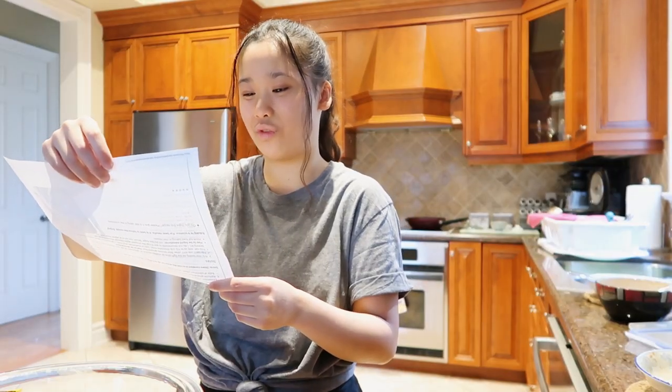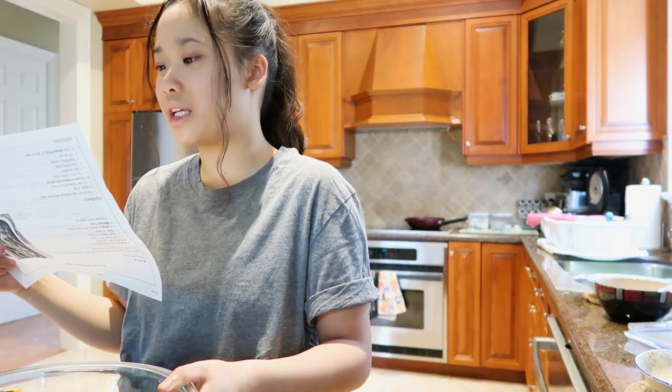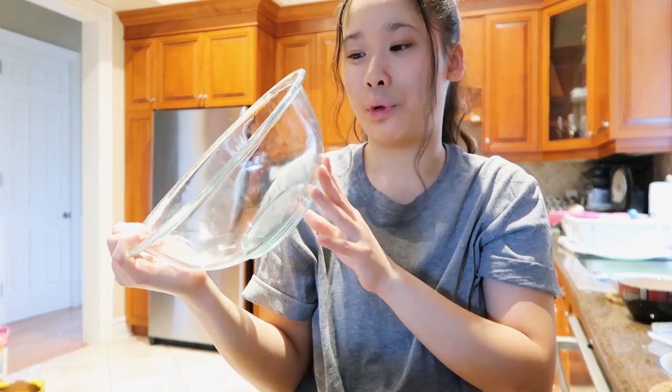This recipe says it takes five minutes to prep — yeah, it's not gonna take me five minutes. In a large mixing bowl, add bananas and mash with a masher. I'm pretty sure using a mixer would be so much easier and more efficient. My mother has one but I don't know how to use it, so we're gonna use our hands. I'm not familiar with the utensils in this kitchen, so I'm just gonna use this very large glass bowl.